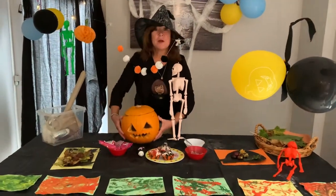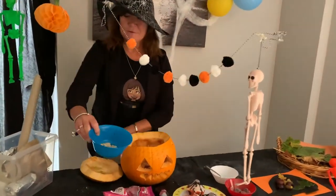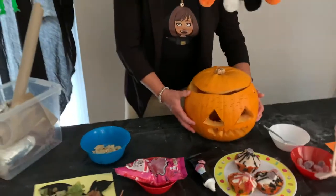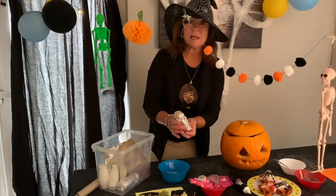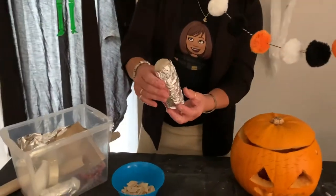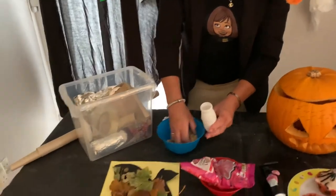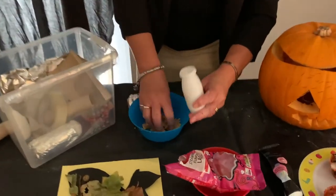You'll remember earlier on that the boys helped me by carving out the pumpkin. And I've saved all the pumpkin seeds — there's a reason for that. When your pumpkin seeds are nice and dry, we're going to make a pumpkin shaker, and it's especially for my little friend Carlo. In my craft box I've got a little yoghurt pot, and we're going to pop in some of the pumpkin seeds, like this.